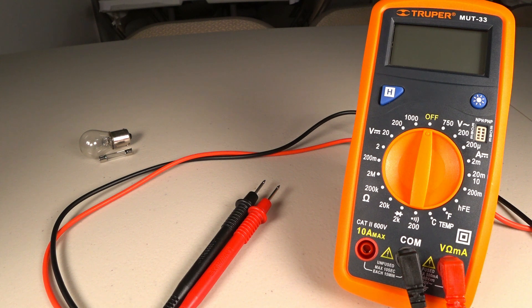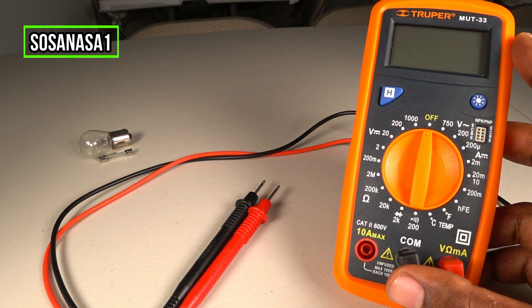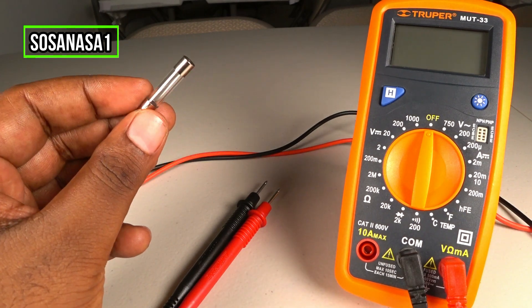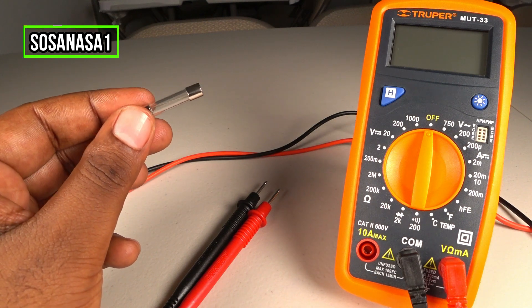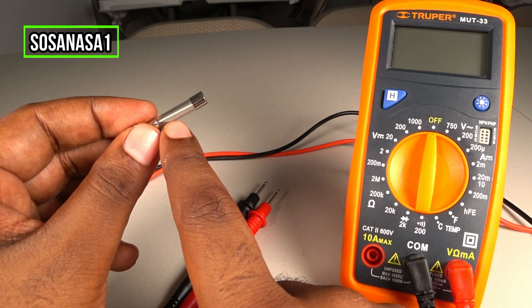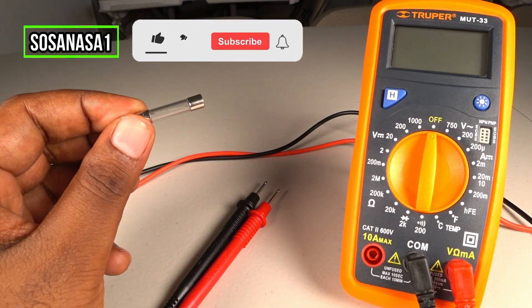Hello, this is your channel SosaNasa1, my name is Emmanuel. Now I'm going to show you how to use this digital multimeter to test this little electric fuse. We are going to use this digital multimeter to test if this fuse is good or bad.